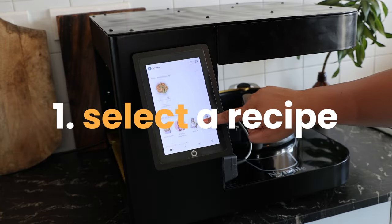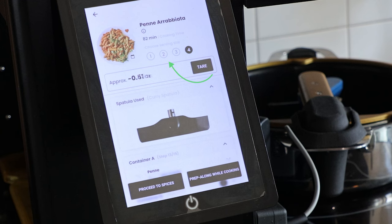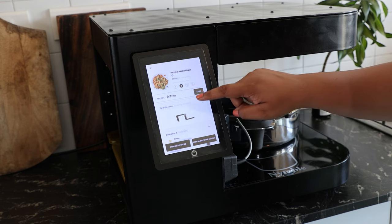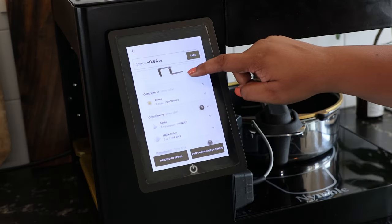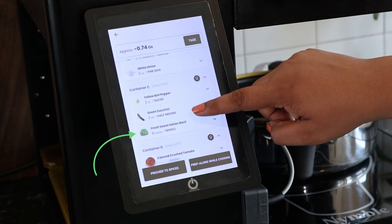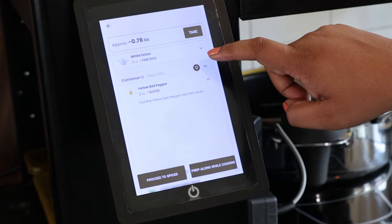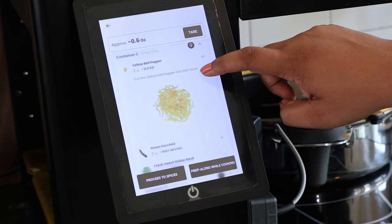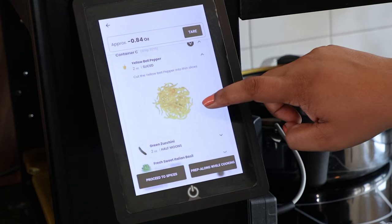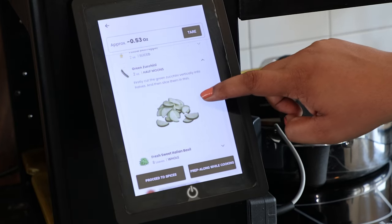We start off by selecting a recipe. I'm selecting penne arrabbiata from the list. As you can see, you can go for up to one to four servings — we're selecting two servings today. Once you scroll down, it shows you exactly what different ingredients go into each of the containers. We're not necessarily limited by four ingredients; we can combine multiple ingredients in a single container. You also get detailed instructions on how to prep each ingredient — for example, yellow bell pepper needs to be sliced into thin strips, whereas zucchini needs to be sliced into half moons.